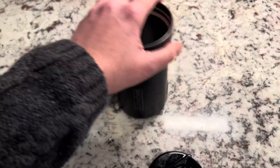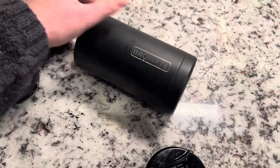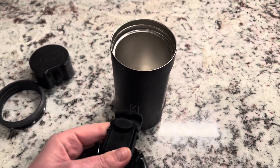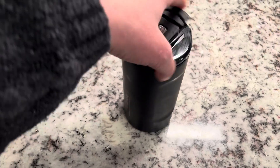The other feature is you can also take this out, and then you can actually keep warm beverages in here, or even a cold beverage with the lid — you can change that out and screw that on.